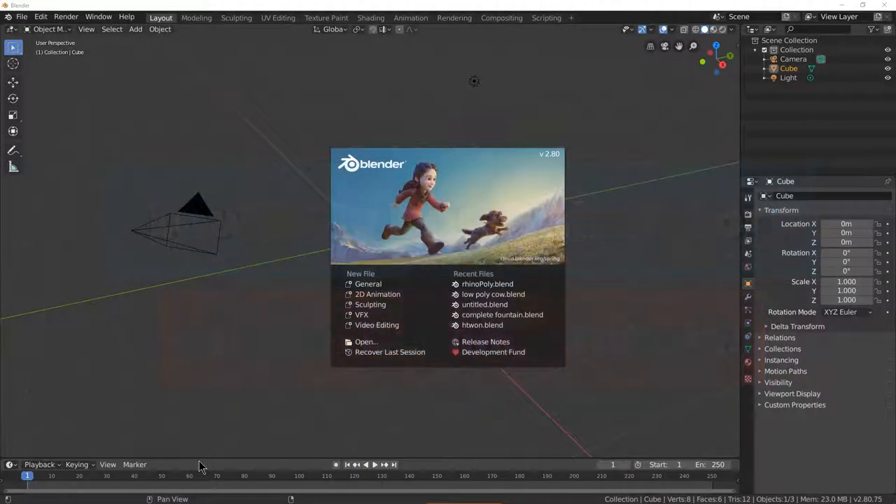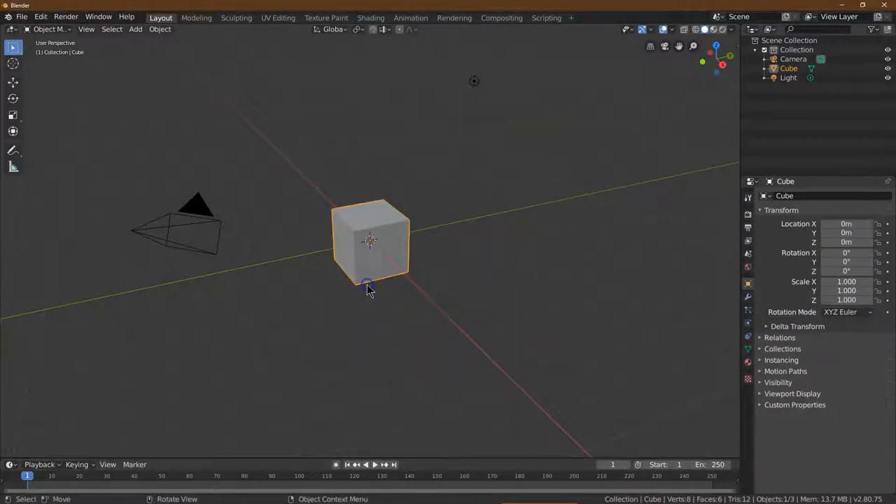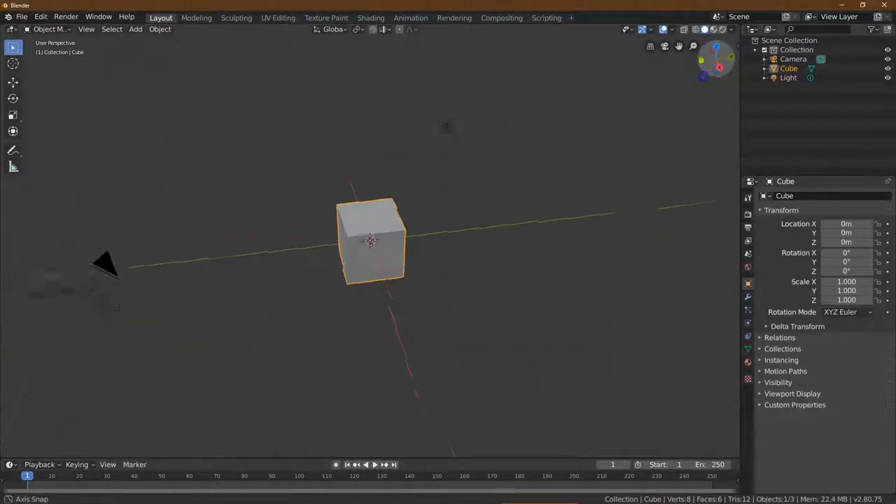I'm going to go through making a low poly, low polygon animation of a dog. This particular dog is going to be a Labrador, so let's go ahead and get started. The files I use for this will be attached in the description below.